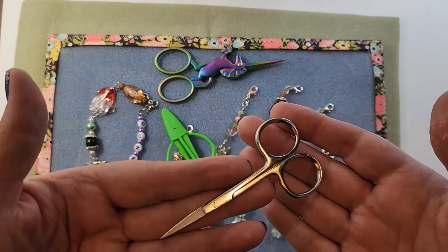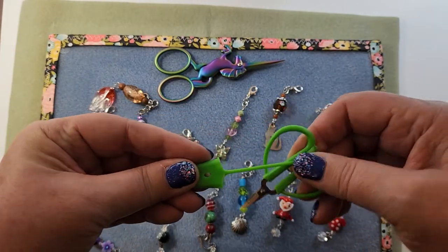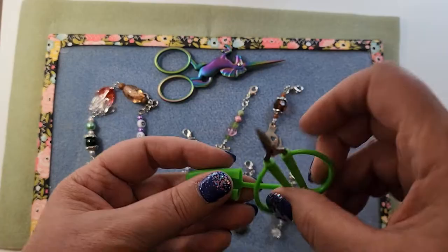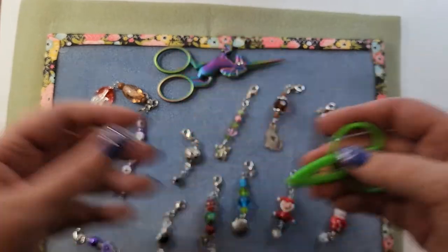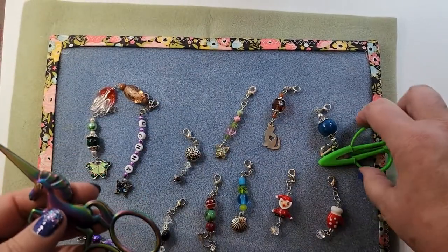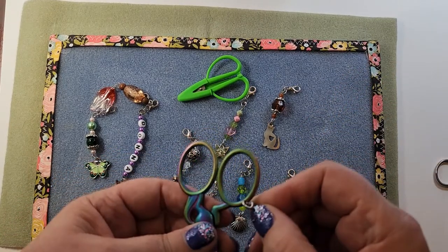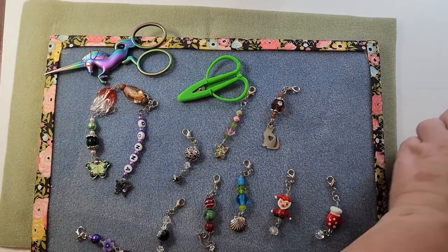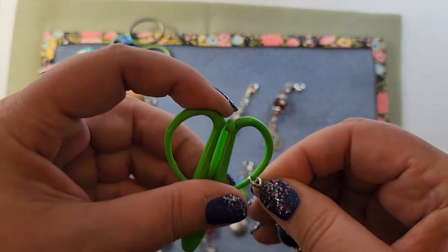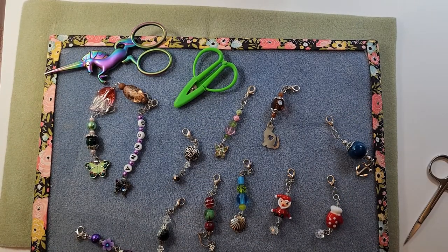These are very sharp scissors. These cute ones come in a pack of three from Amazon. They are tiny - I have long fingers so they're hard for me. These are unicorn scissors from Hobby Lobby. A scissor fob is something that you would put onto a pair of scissors, partially for decoration and partially to help you find them. I don't think this will fit on any of those, but I have another one I'll show you in a minute that will.